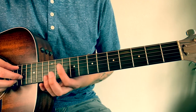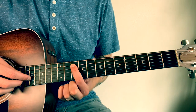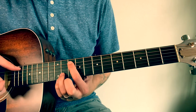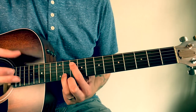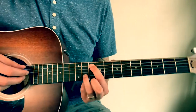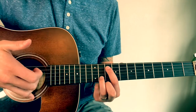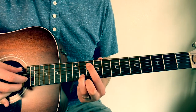Your first chord shape, you're gonna put your pointer finger on the 10th fret of the A string, and your ring finger on the 11th fret of the B string, just like that. You're gonna use your thumb and your middle finger and alternate between those two. When you're finger picking, you can place your pinky down on the body of the guitar to kind of steady it out.